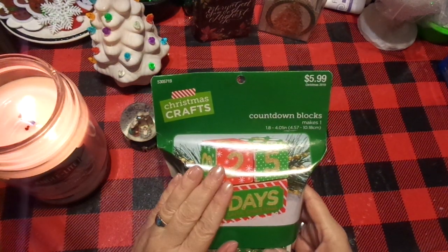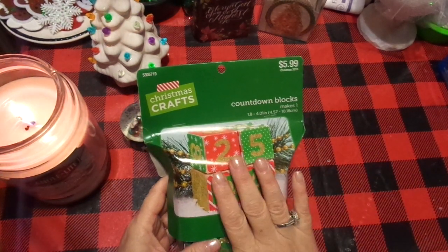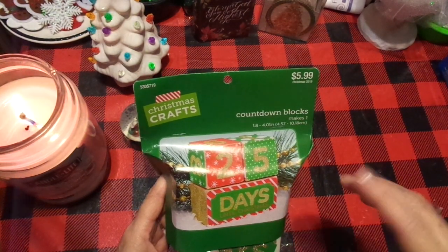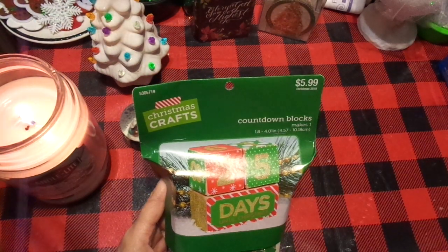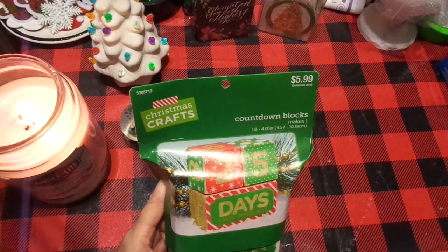It is a great craft to do with an older family member or friend who may not have as good dexterity. This would have been a perfect craft to do with my mom when she was suffering with Alzheimer's. We have cedar fever here, so if you ever hear me get stuffy or having a hard time breathing, it's because it is cedar fever season and I have not taken my drops this morning.